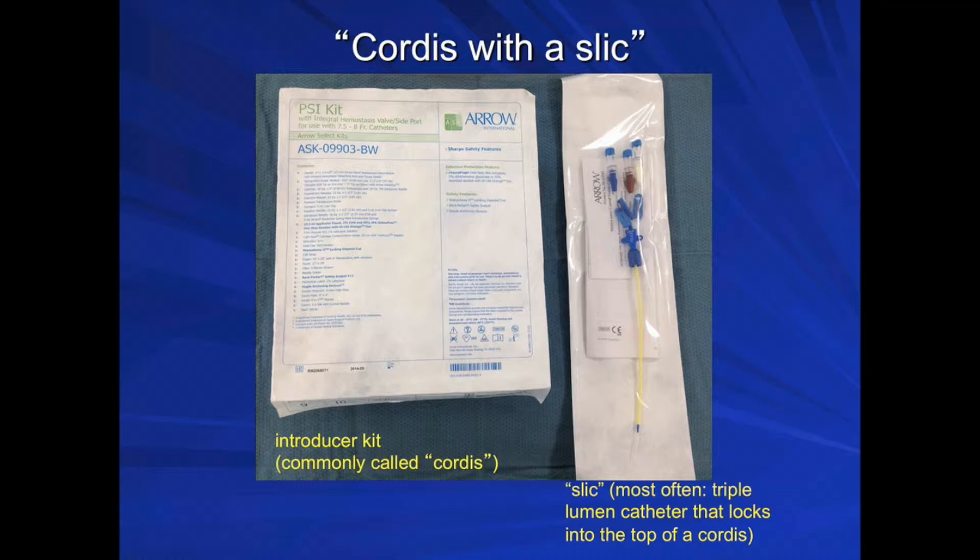Depending on the case, you may be told that the patient needs central venous access via cordis with a slick. A cordis is an introducer sheath that can be used for rapid volume delivery during resuscitation or for subsequent placement of a Swan-Ganz catheter. A slick is a single-lumen infusion catheter; however, most often in clinical practice it refers to a triple-lumen catheter that locks into the top of a cordis. Please discuss with your attending what central line access is needed for the case and set up accordingly.